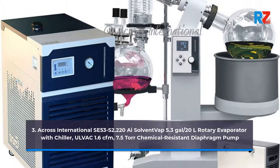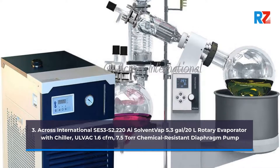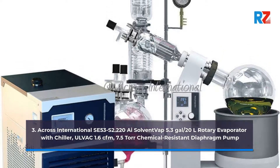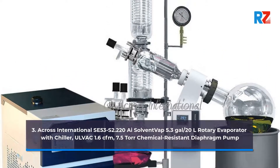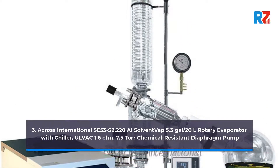3. Across International SC53 S2.220i Solvent Vap 5.3 Gallons / 20 Liters Rotary Evaporator with Chiller, Olvac 1.6 CFM 7.5 Torr Chemical Resistant Diaphragm Pump.